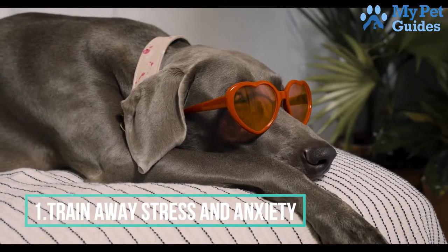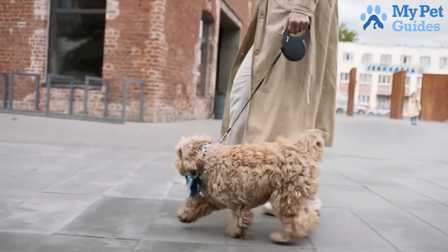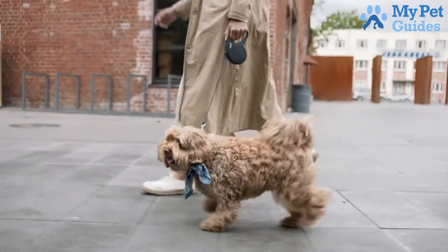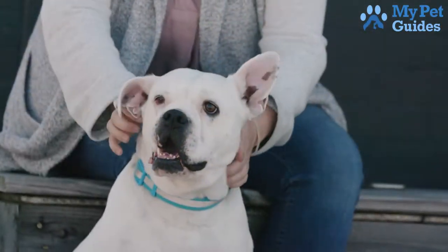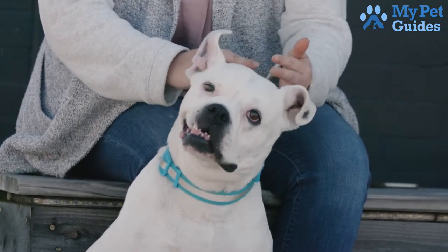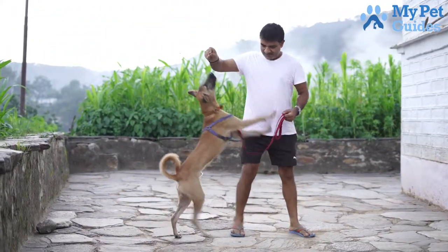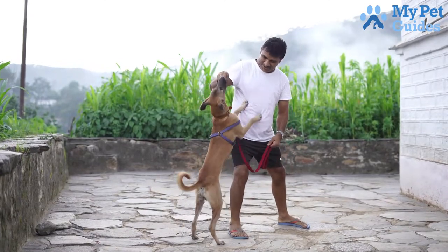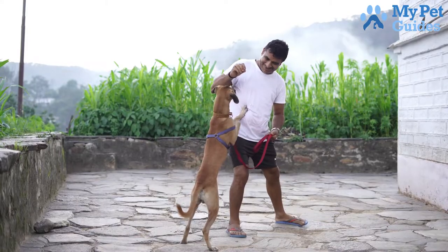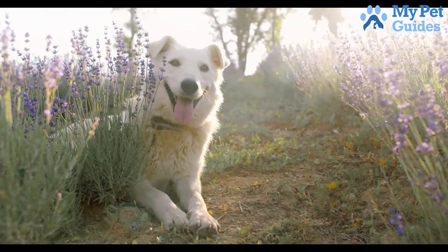Number 1: Train away stress and anxiety. Dogs bark for a variety of reasons, but many bark because they are stressed or anxious — caused by separation anxiety, fear of loud noises, or boredom. One way to help your dog feel less stressed is to provide them with plenty of exercise. A tired dog is a happy dog, and a dog with pent-up energy is more likely to bark out of frustration. Exercise also helps release endorphins, which have a calming effect on the body. Another way is to provide plenty of mental stimulation through training exercises, puzzle toys, and interactive toys. Mental stimulation helps to tire out the mind, just as physical exercise tires out the body. Providing plenty of exercise and mental stimulation will go a long way in reducing stress and anxiety levels.